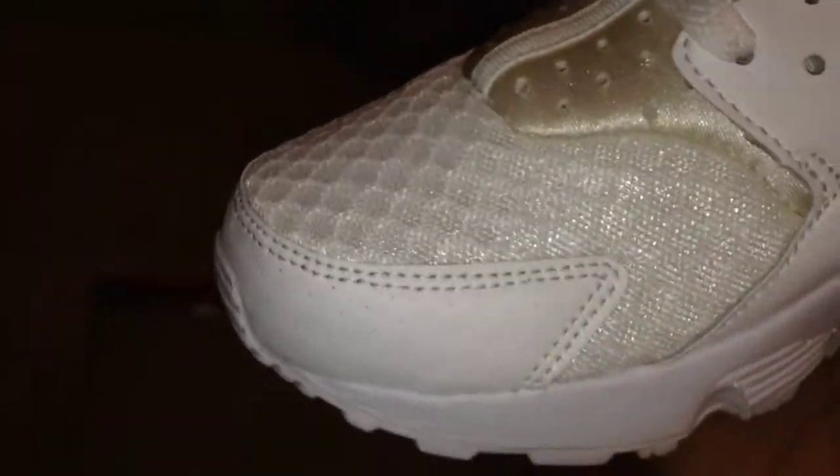Let's get straight into the toe box. The toe box has got this kind of engineered mesh — I'm not an expert on this. It does add quality to the trainer; it's a very lightweight material, almost like a breathable material so your foot won't sweat. If you had a pair of the khaki or the flint Huaraches, your feet sweat a hell of a lot in those.